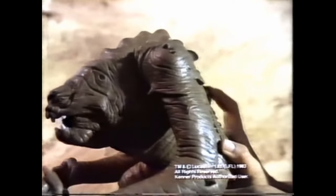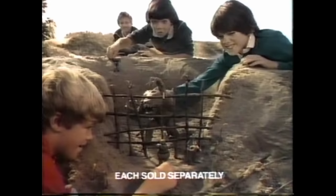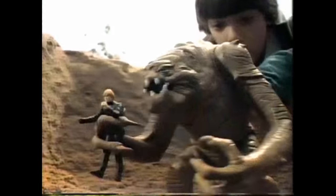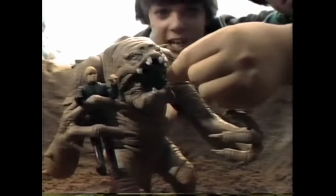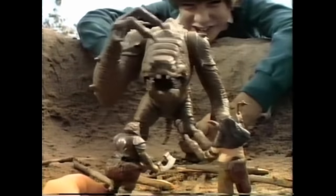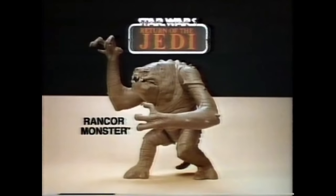The Rancor monster's hungry again — let's feed him. Luke Skywalker, Gamorrean guard, new Rancor monster and Rancor keeper action figures, each sold separately. Wait till he gets his claws into a Jedi knight. I'll never get out alive! New Rancor monster action figures, each sold separately from Kenner's Star Wars Return of the Jedi collection.